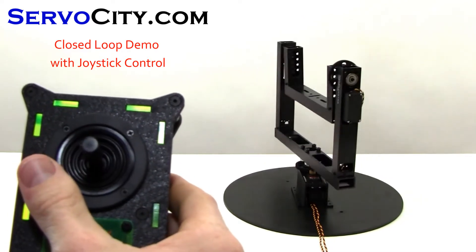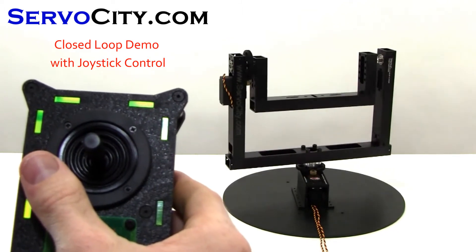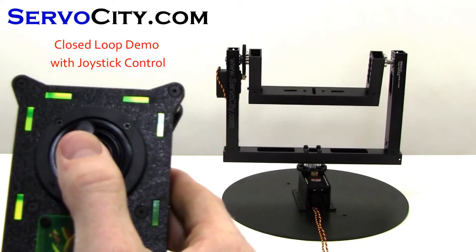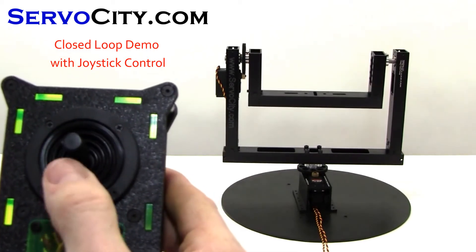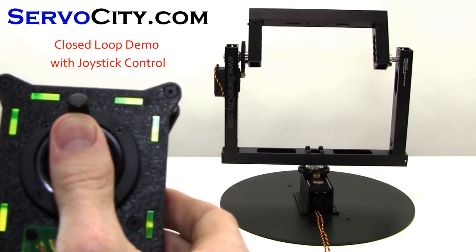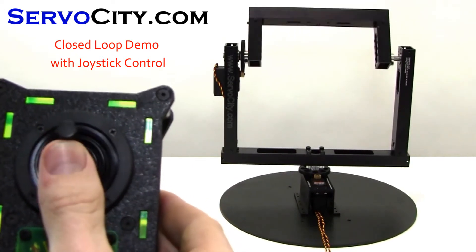Whenever the joystick is released, the pan and tilt will return to the home position. When the joystick is held in a specific position, the pan and tilt will rotate to the corresponding position and hold that position until the joystick is moved.